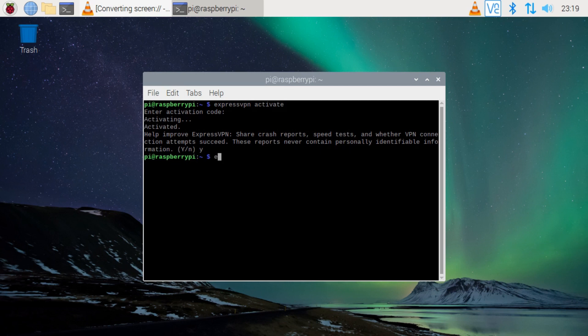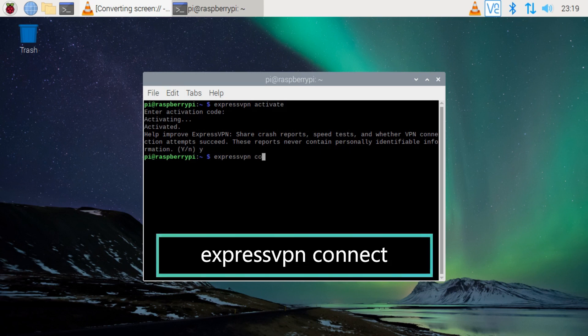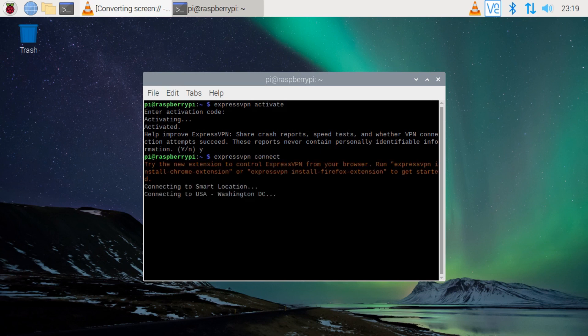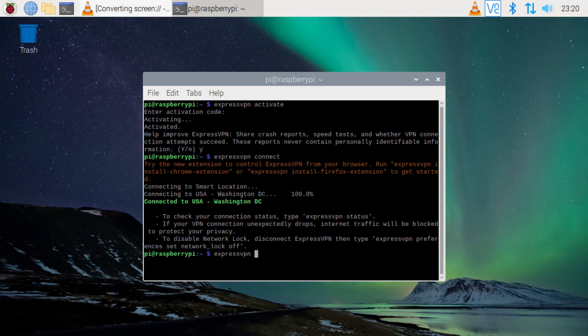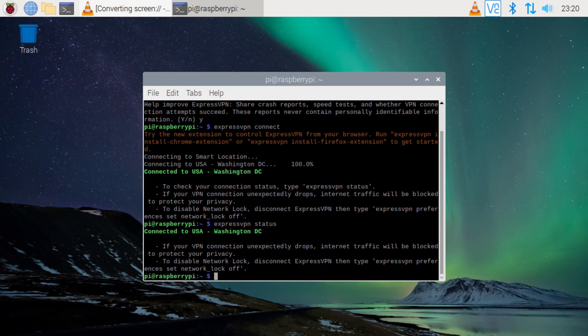To connect to your VPN, type in 'expressvpn connect'. Type in 'expressvpn status' to check the status of your connection. To disconnect, type in 'expressvpn disconnect'.